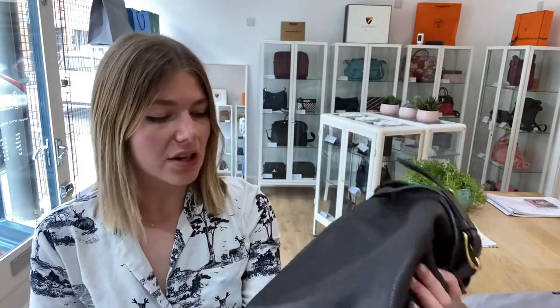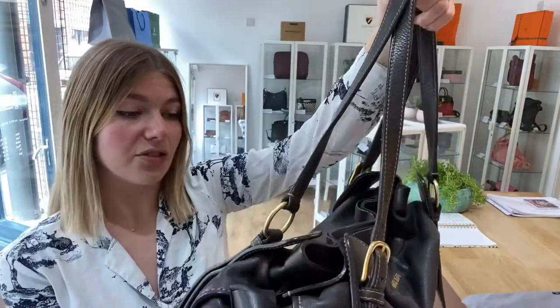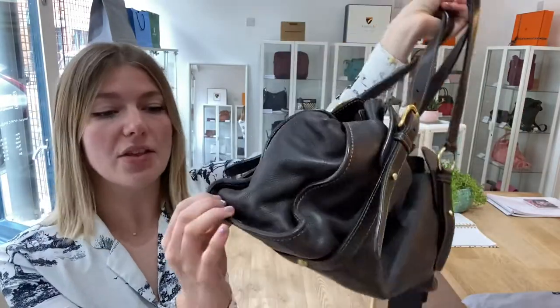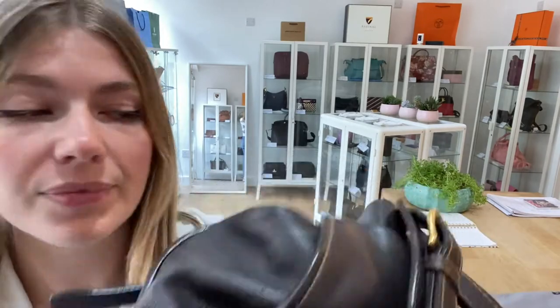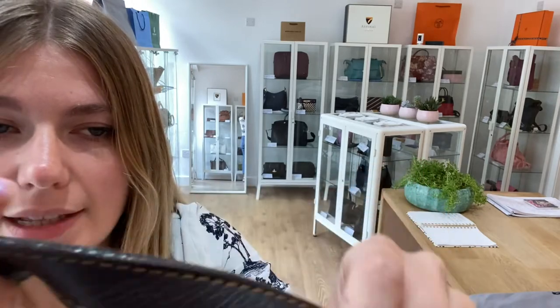We called the exterior good condition just because there is the odd little mark sort of dotted about. I was very tempted to call this very good condition because it's beautiful, but you can just see — due to maybe the hobo style as well — that it has been used before, just sort of by the shape. There is the odd little bit of wear to the piping, but the thing that really did make me call it good and not very good is just because on the handles here you can just see a little bit of wear all down the handles.